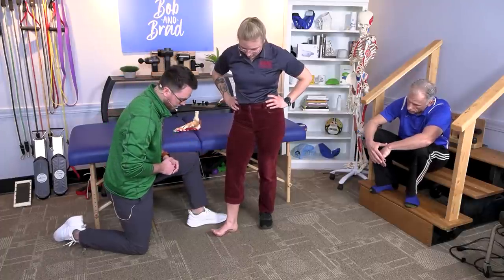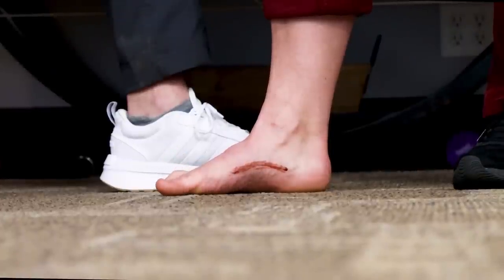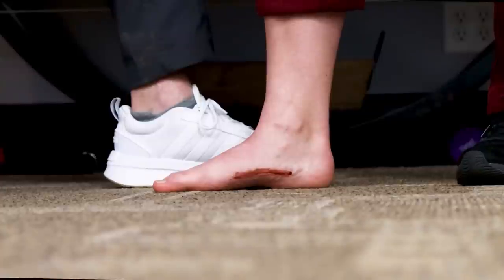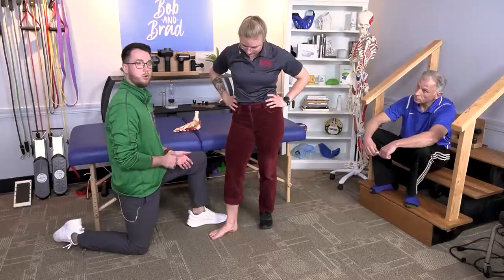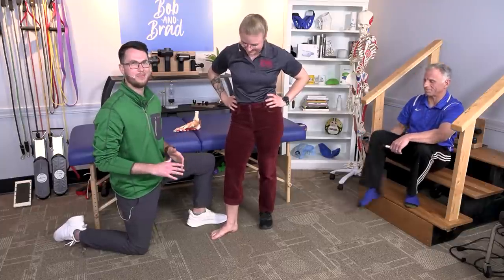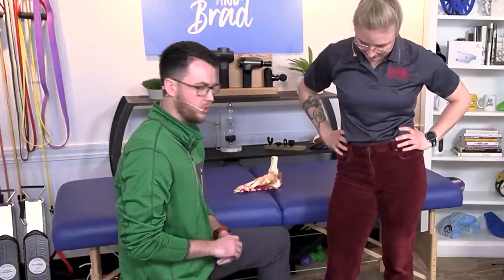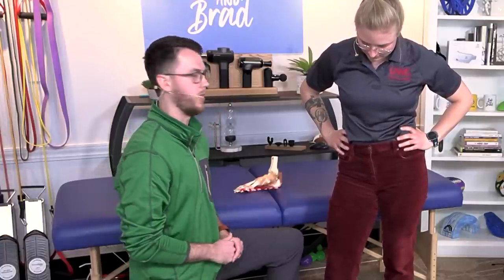So you're bringing your toes up, making that arch nice and high, bringing the toes down, and then you get to the hard part — holding that arch before you let it relax down slowly. That's perfect. This is one that we'll want you to do a lot. The more you can do this one the better, unless it's cramping. If you start to get a cramp, give it a break. This is one you can do just at work, sitting at your desk, at school, anywhere you are.